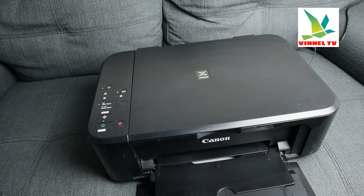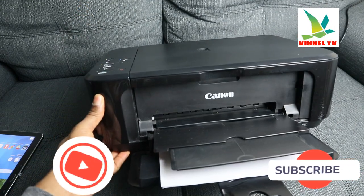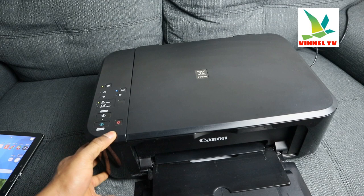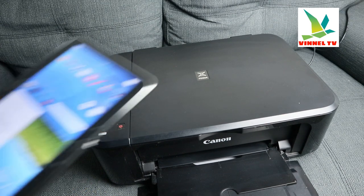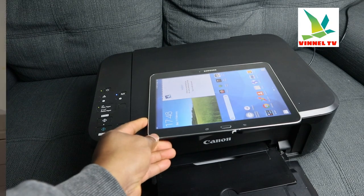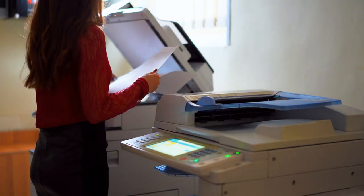Hey guys, how you doing? I hope you are doing well. This is Canon PIXMA MG3650 — this printer is multifunctional. It's an all-in-one, triple-in-one if you like — in the sense you can copy, scan, and print with this printer.